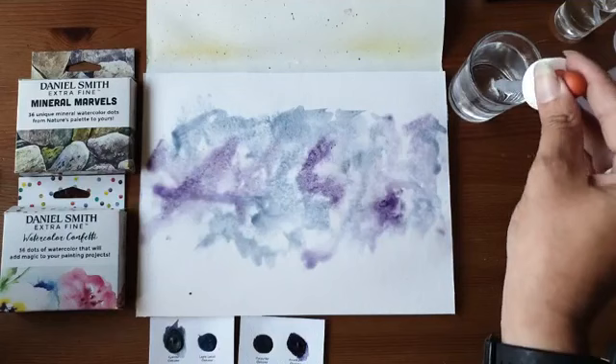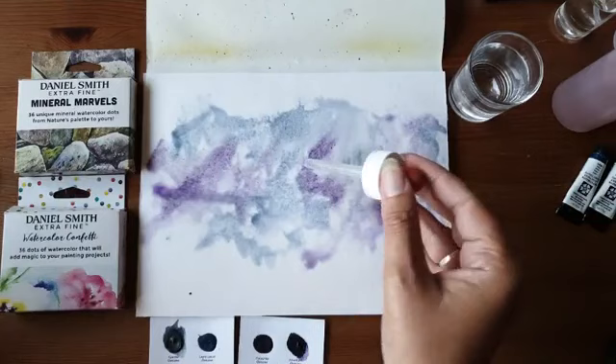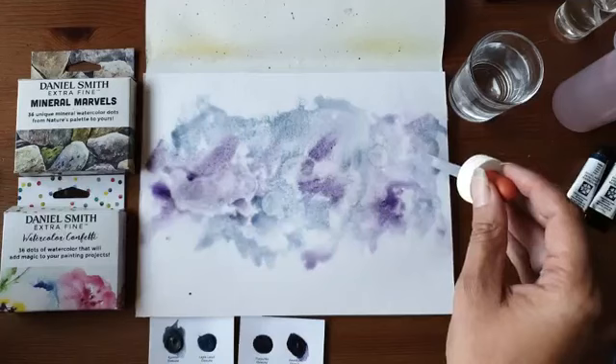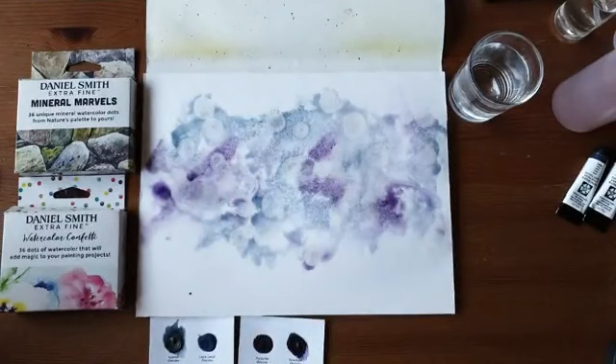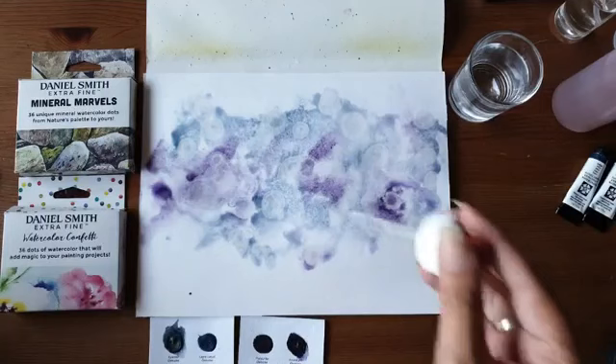Nu heb ik in mijn pipet alcohol zitten. Wat er gebeurt is: als ik hier een druppel alcohol op laat vallen, zie je dat er cirkels ontstaan. Die kan je groot maken, die kan je klein maken. Je kunt overal heel voorzichtig drupjes aanbrengen, of grotere plassen mee creëren. Dit geeft echt een heel erg leuk effect. Het werkt alleen op het moment dat je verf nog nat is. De alcohol reageert met het water, niet met de pigmenten van de verf.